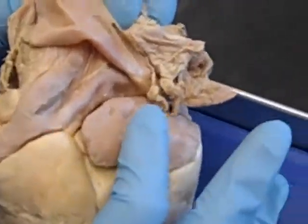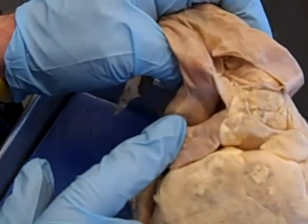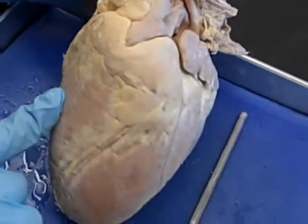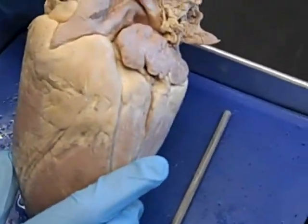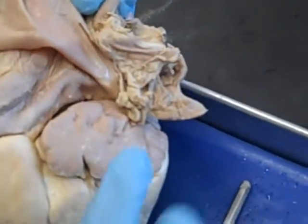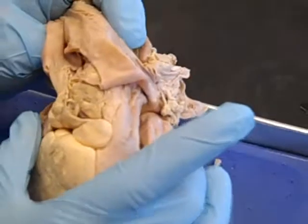We have a left atrium and a right atrium, a left ventricle and a right ventricle. A lot of students have problems distinguishing 'atria' from 'atrium' — atrium is singular, so if I talk about one it's an atrium, but if I refer to both collectively it's atria.